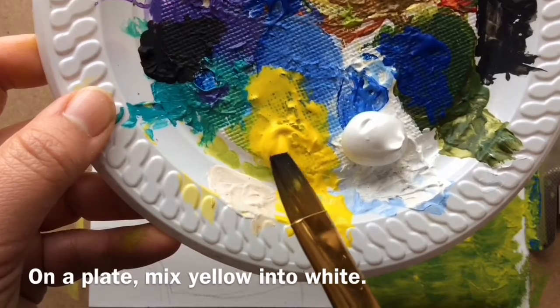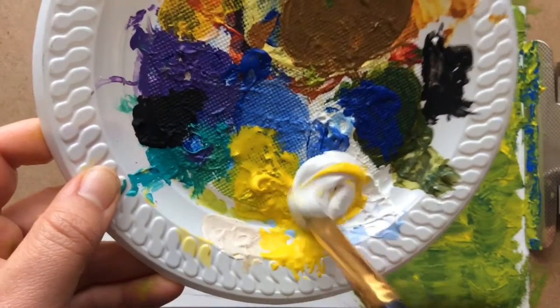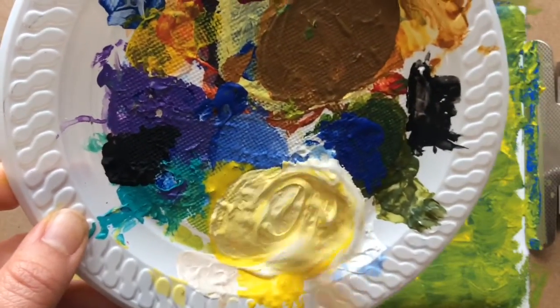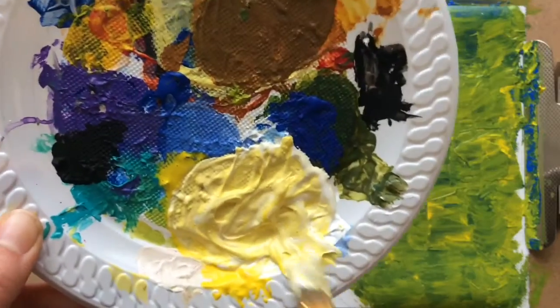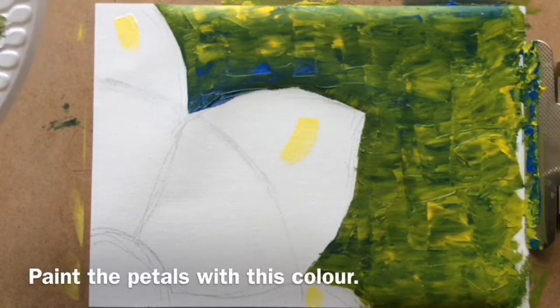On a plate, mix yellow into white. Paint the petals with this color.